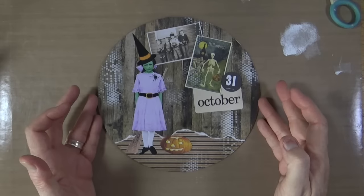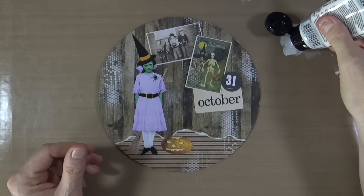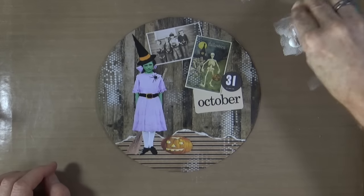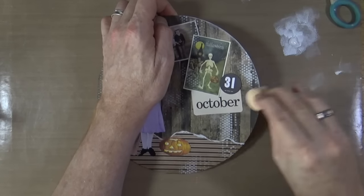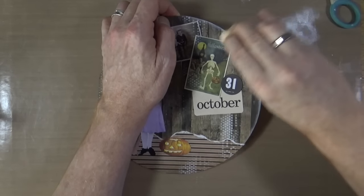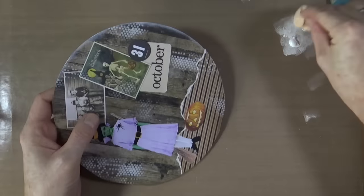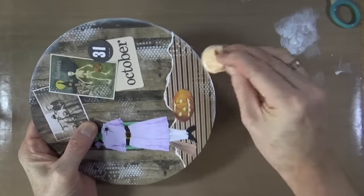I'm happy with the background pattern from that stencil, but I just want to add a little bit more to it. So I'm putting a little bit more of the titanium white acrylic paint from Reeves on the same sponge and dabbing around the border of the page to create a frame. I apologise if I sound a little bit distracted — it's because Mr Bentley has just decided to start purring to let me know that he's there.